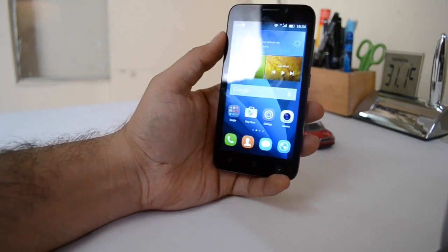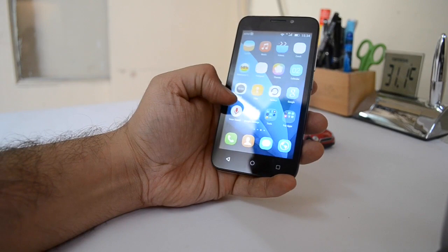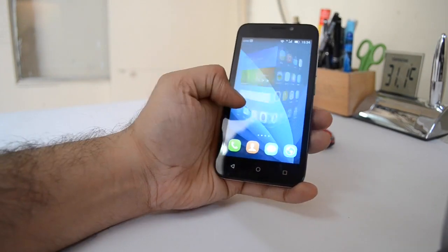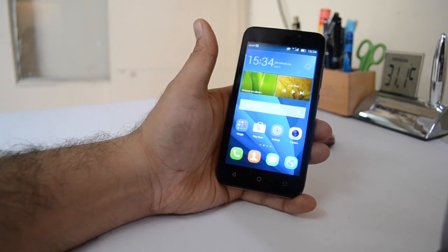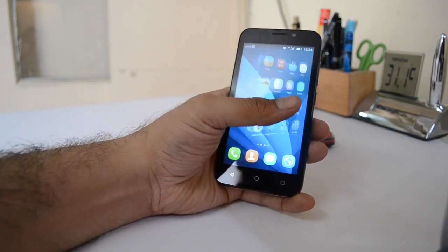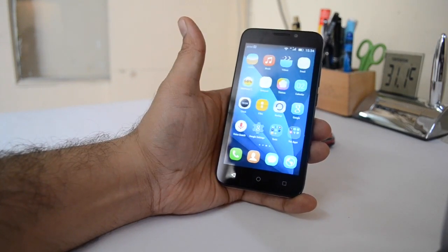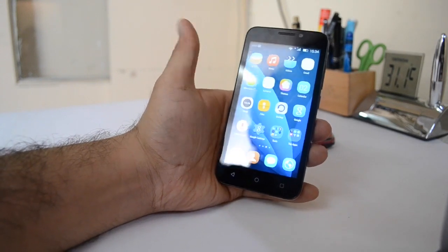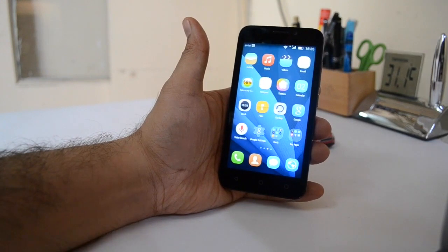Talking about the value for money aspect, this is priced at only 5,000 rupees and gives you a decent set of cameras with an 8-megapixel rear and 2-megapixel front-facing camera, a good display, and slightly lower than average loudness when it comes to speaker quality. Overall it's a good value if you are looking for a good smartphone with 1 GB of RAM in the 5,000 rupee price segment. So it is a thumbs up from us, and if you want to pick up one for yourself, I'm leaving a direct link in the description below.